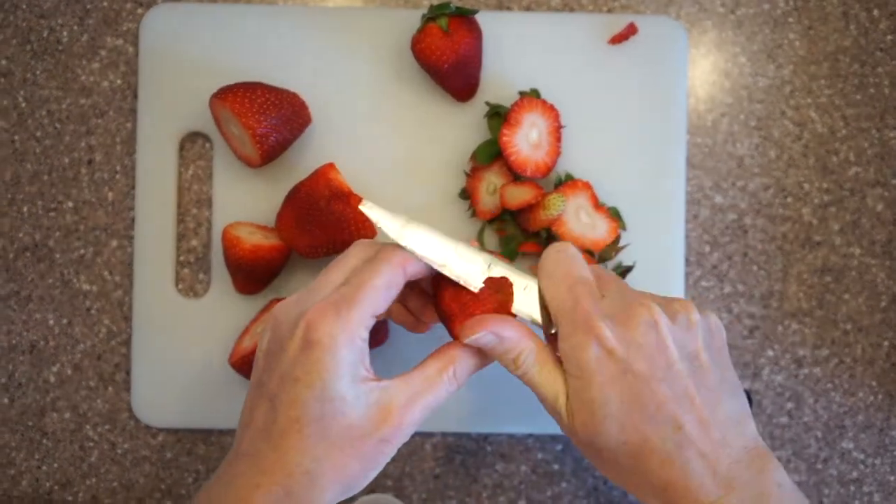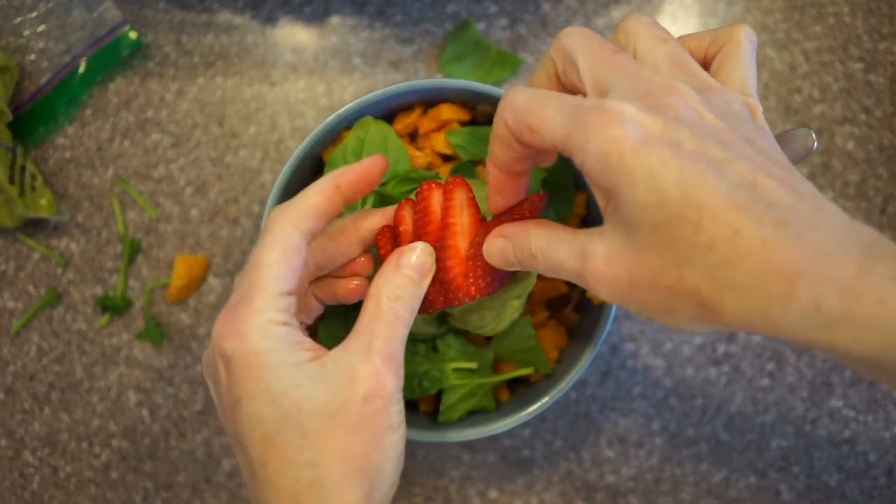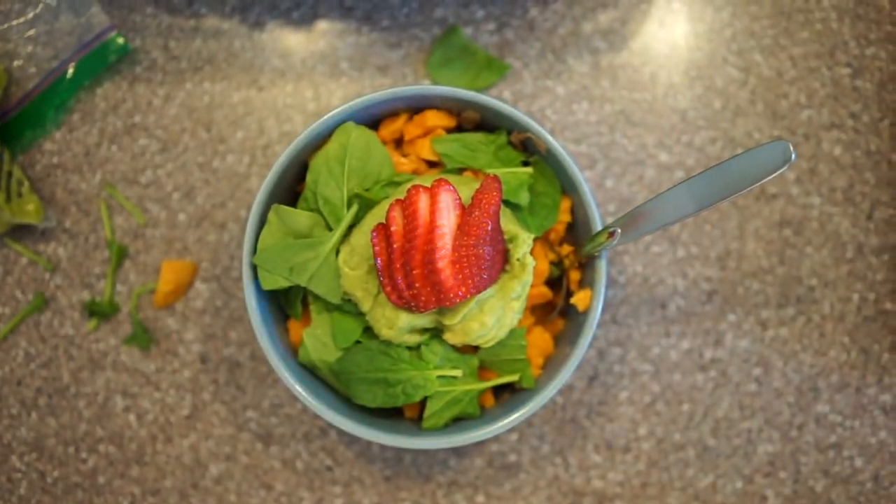Strawberries are only used on one bowl but you can use them in any bowl. Strawberries for dinner — looks delicious.